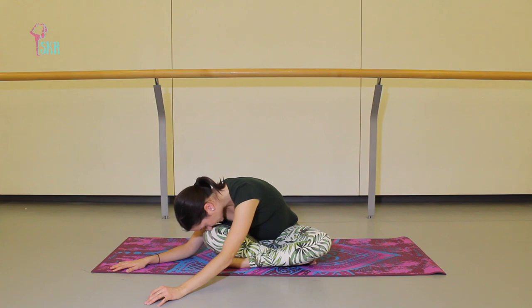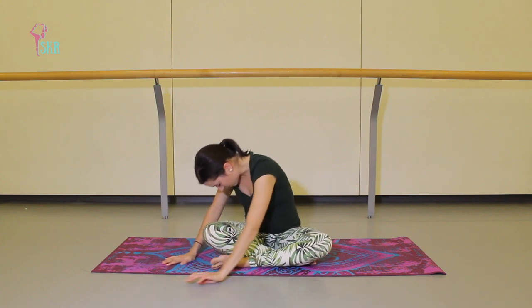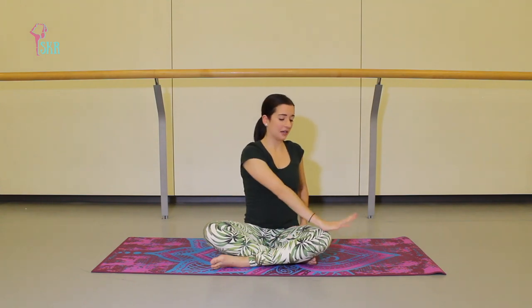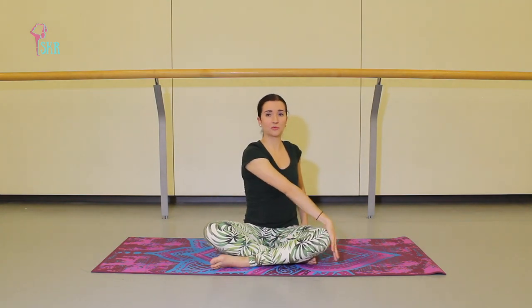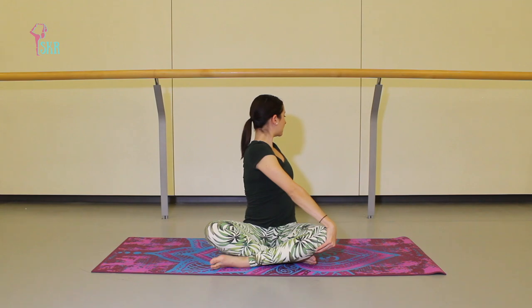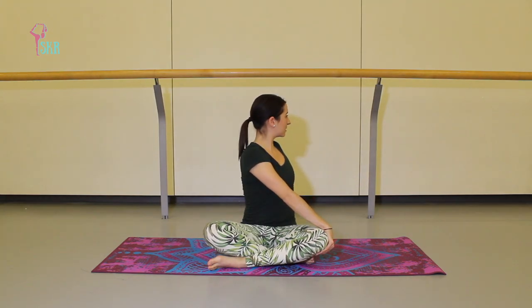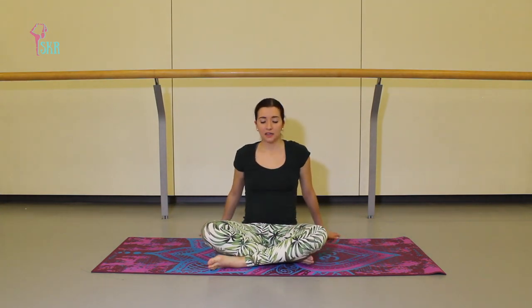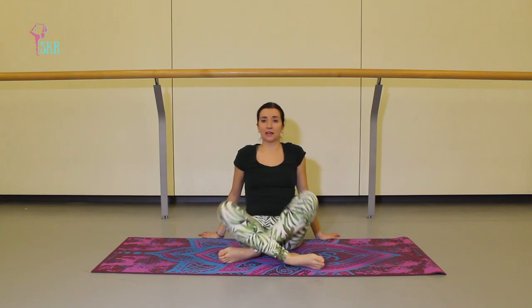From here just walk your hands over towards the left side so your upper body is sort of on an angle — you may feel a bit more of an intense stretch through your glutes on the right side. Use your hands to walk yourself back up to a seated position. On an exhale, take your left hand to grab your right knee and twist to face the opposite corner, sitting up nice and tall, twisting through the spine.